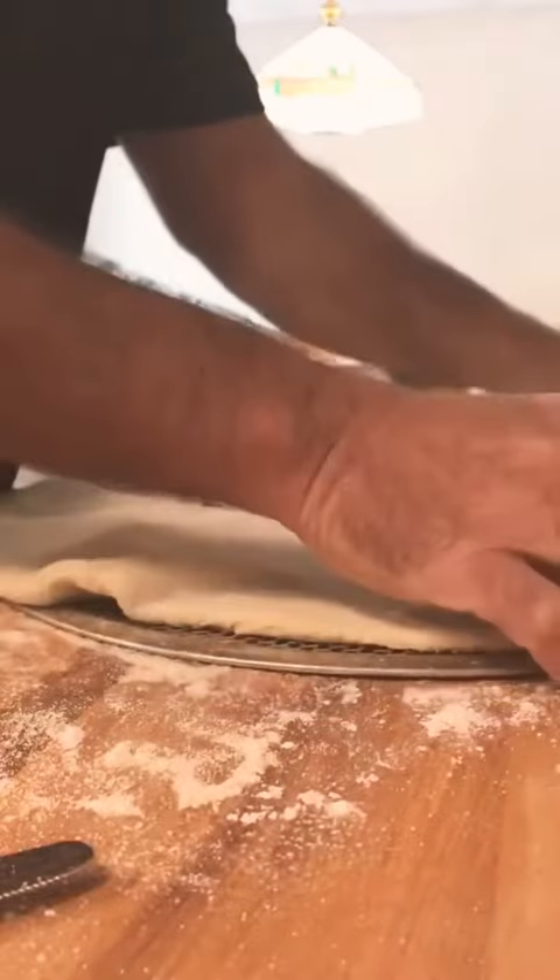I'm stretching it for the screen — just stretching the edges, because the center will pull apart on its own with the weight of the dough. Then put it down.